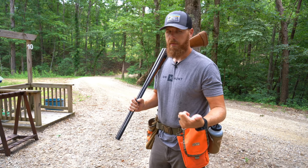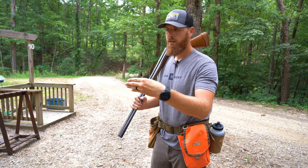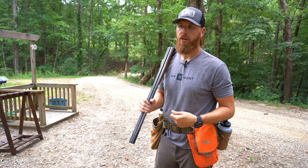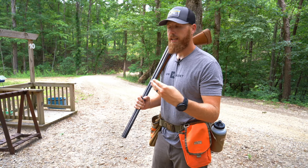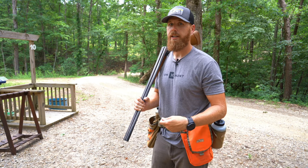That started with getting my gun fitting — getting the gun dimensions that fit my body size, my structure, how I do my mount, all that fun stuff. Linking up with Nick Larson from the Bird Shop Podcast, he advised me to do a gun fitting with Del Whitman.